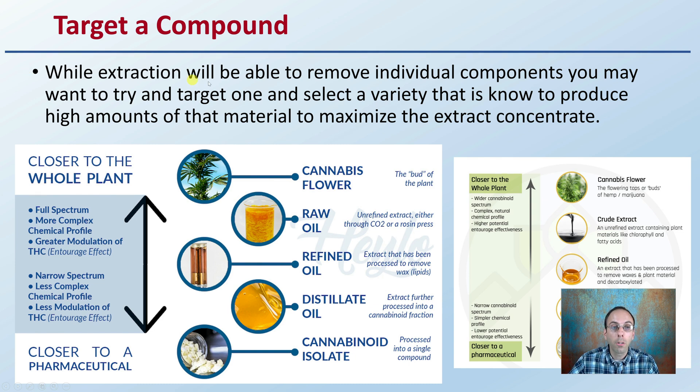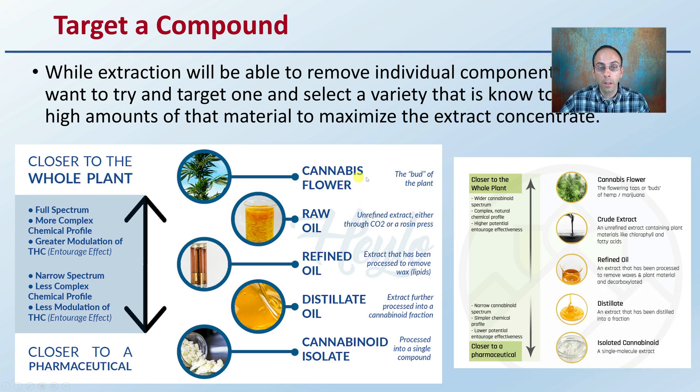If you're looking at targeting a compound, extraction will be able to remove individual components, but you may want to try to target one and select a variety or cultivar that is known to produce high amounts of that material, to maximize the extract concentrate you're producing. Extracts can have some variability — whether you're looking at dry flower bud going to raw oil, refined, distillate, or isolate, you can see the different levels. Try to pick a cultivar, pick a variety that is known to produce a higher value of that particular goal product, so that through the whole growing process you'll get more yield on your investment, simply because you'll have a greater amount of extract in the end. This is where it comes in: not looking at producing a high-quality visual-looking dry flower, but looking at producing high-quality chemicals and components within the plant.